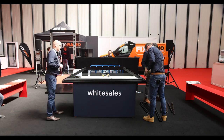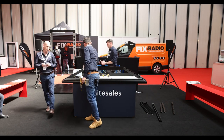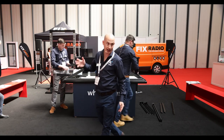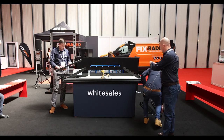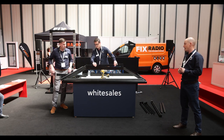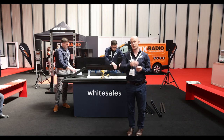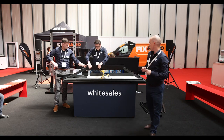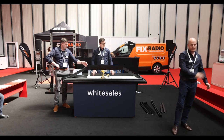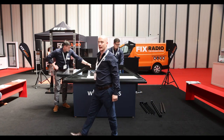If any of you guys are fabricators and are interested in partnering with Whitesales, we've got a full suite of support. We can have you come to our factory, do personal demonstrations, and break this down so you can see all the intricate bits. If you're interested in partnering with us, come and speak to us — we're on Stand E31, just inside the main entrance. Even though we've got 'white' in our name, our stand is blue, so just look out for the big blue stand.